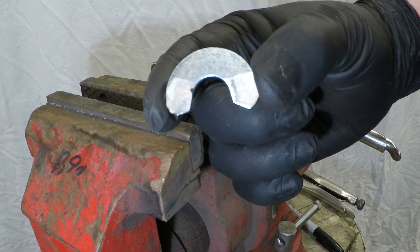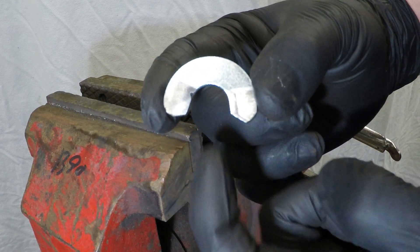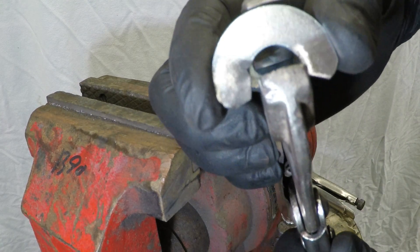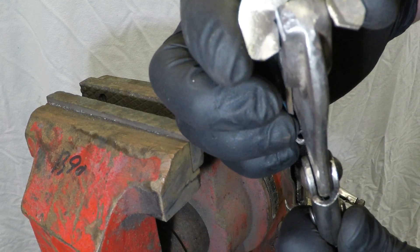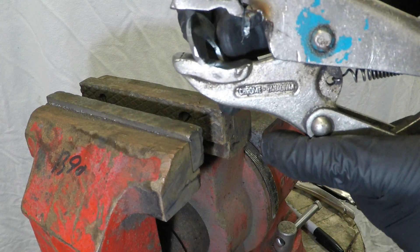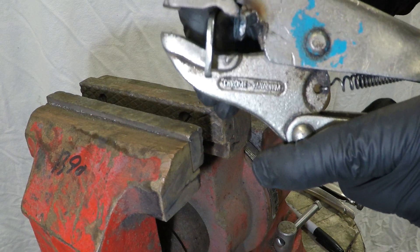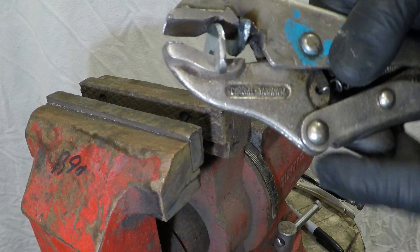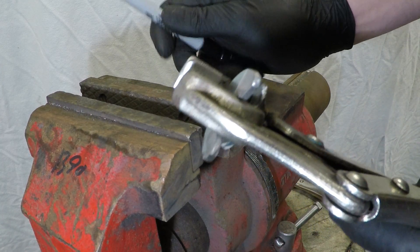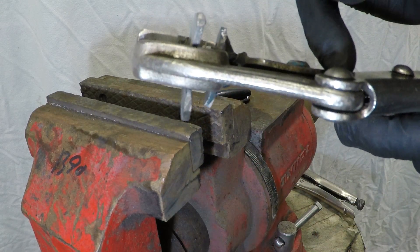Now with the other bit of washer, I've ground it out and cleaned it up so that it will just slide over the jaws. We want to work out the position of where this wants to sit — it wants to sit just in that groove there — so we're going to take a sharpie and mark the bottom of it.